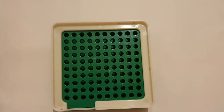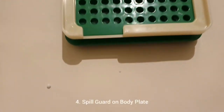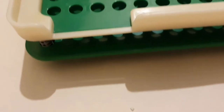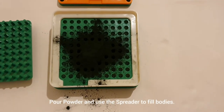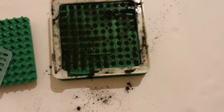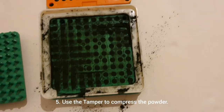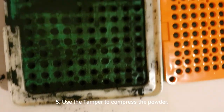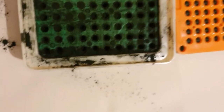Now it is time to fill these 100 empty bodies with powder. All that's needed is to place the spill guard, pour a little powder at a time, and use the spreader. The bodies will fill up easily when spread over them. Use the tamper to compress the capsules a few times — it will fit exactly and compress all 100 capsule bodies at once. Repeat till satisfied all the bodies are filled and compact.